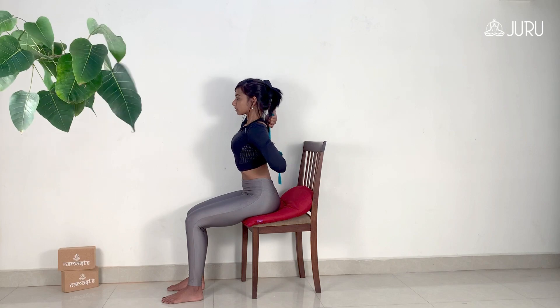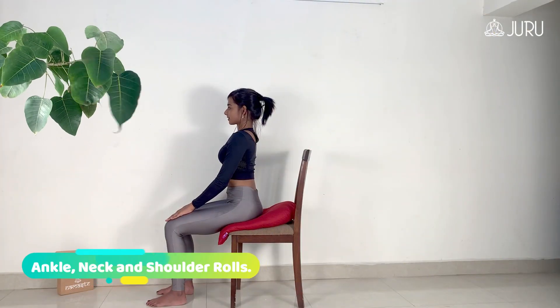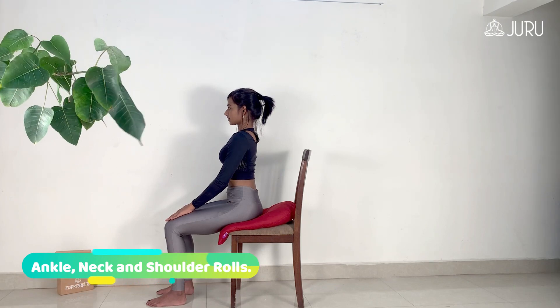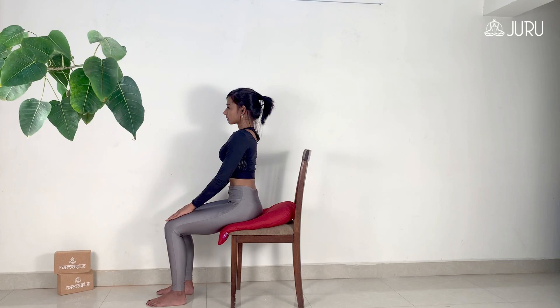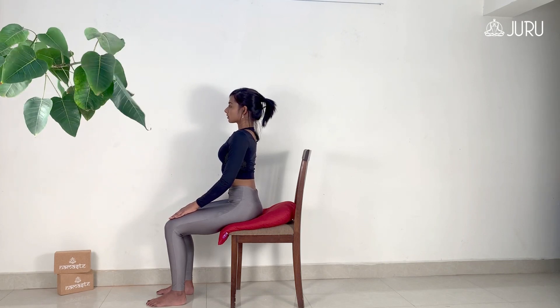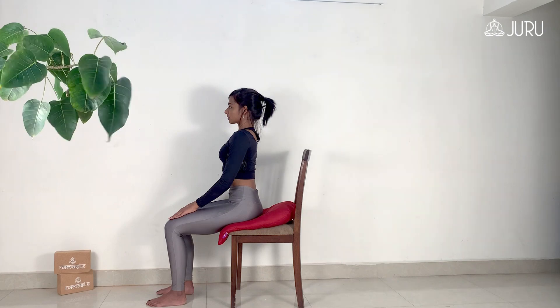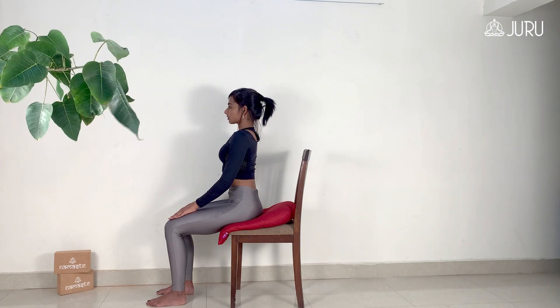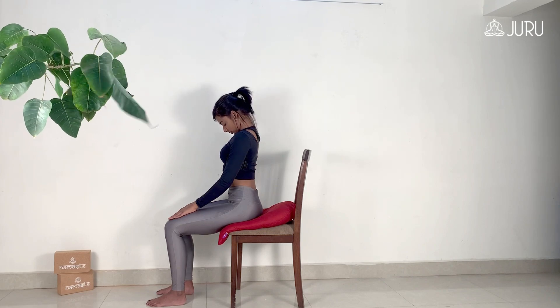You can also try this asana with these Juru props. Next, we'll have a look at some easy ankle, neck and shoulder rolls. Sit up tall as you draw the shoulder blades down and away from the ears, keeping your head over your heart and your heart over your pelvis. Now, slowly lower your chin towards your chest and hold for a few cycles of breath.